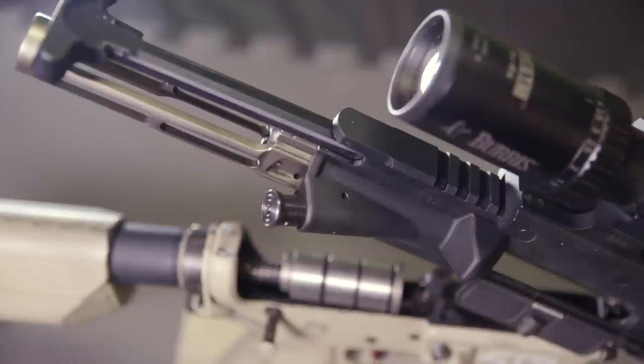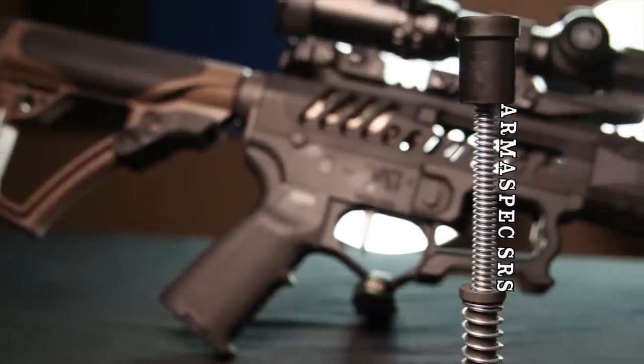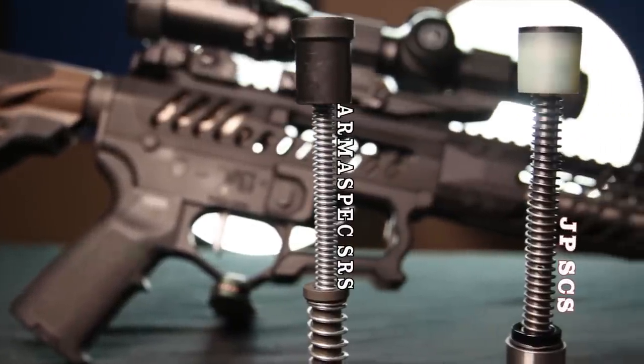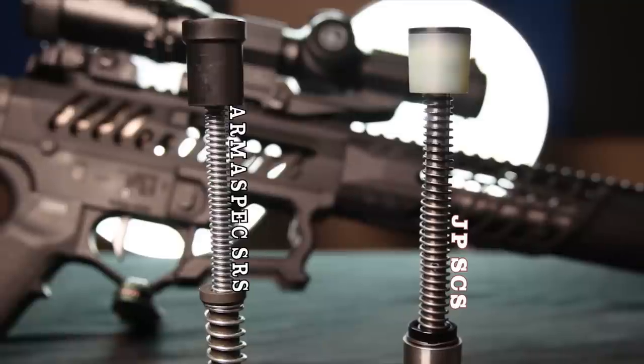With the Low Mass Bolt Carrier Group installed, I've paired it with the JP Silent Capture Spring. You honestly don't get much better in this category than the JP SCS. However, it should be noted that for about half the cost, the Armaspec SRS, or Stealth Recoil Spring, is a great option if you're on a budget. You can check out our video on the SRS by following the link in the description below.